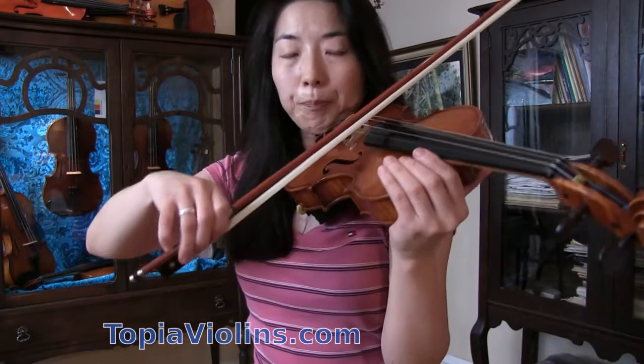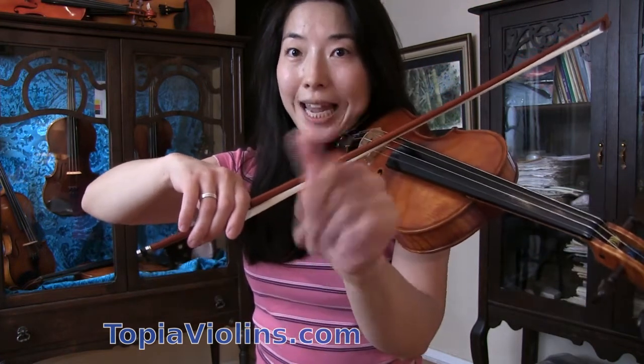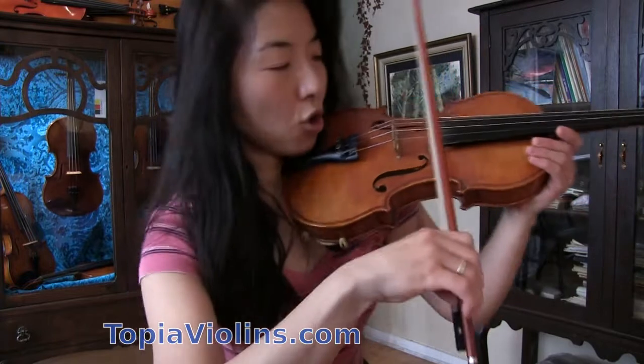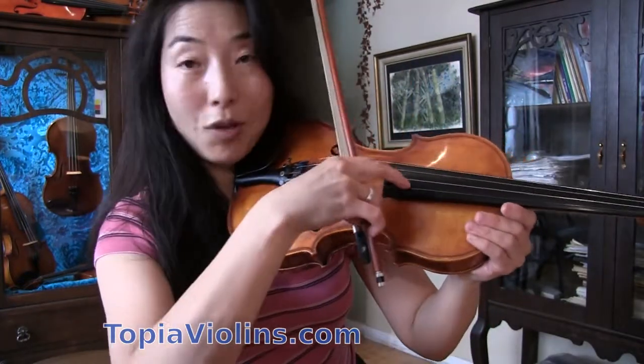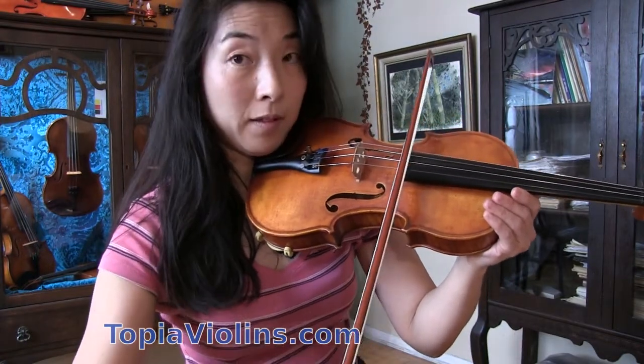The height of your right arm also plays an important role. For the A string, the height of your elbow is about here. For the D string, you raise it a bit. Since we're going to play both A and D strings together, place the height of your arm in between — a little higher than A string, a little lower than D string — so it allows you to be on both strings. Then place the bow where the strings are most flexible and draw in a relaxed way.